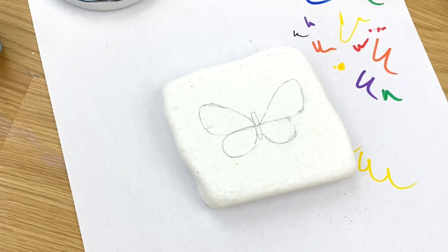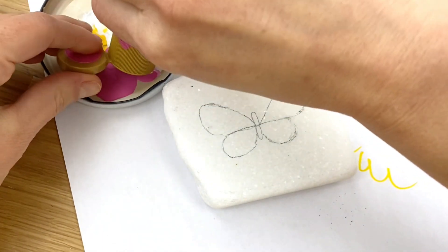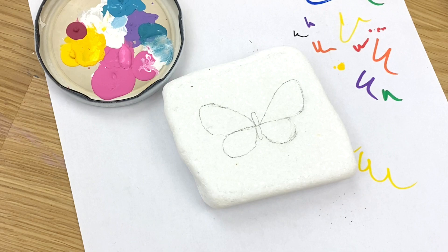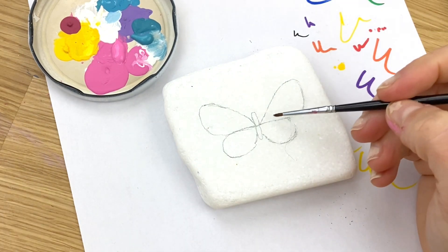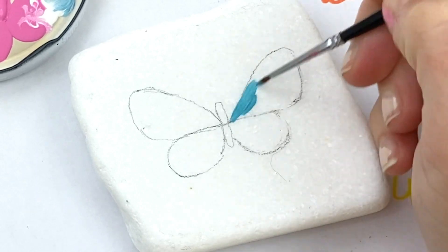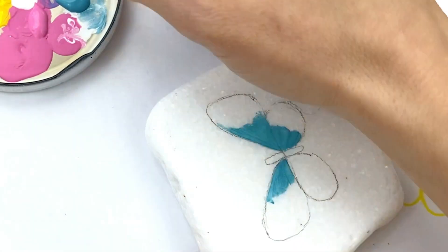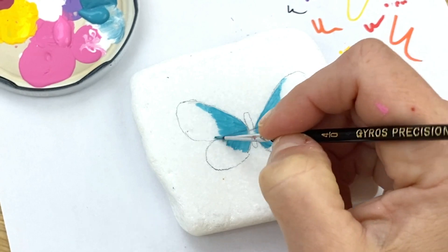Now what we're going to do is fill our butterfly. Any colors will do — I've got pink and teal here. I'm just going to do a little dot of each on my palette. I love pink and teal together. I want my teal in the center and the pink out on the edges, so I'm just going to go ahead and fill this in.